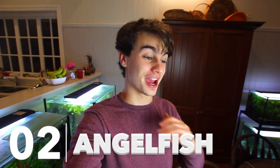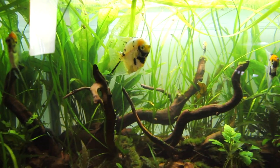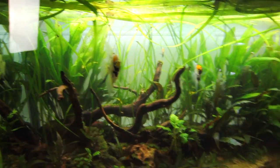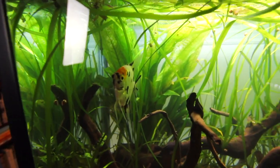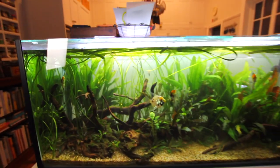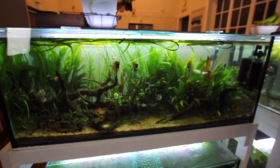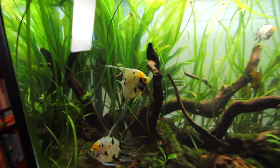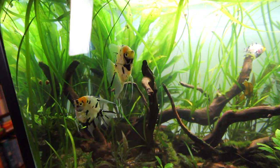Fish number two is going to be the angelfish — one of my favorite fish in the entire aquarium hobby. I'm breeding these guys and they are kind of the icon of freshwater fishkeeping. What you're currently looking at is my 55 gallon angelfish aquarium. I've got six adults in here — these are koi angelfish and as you can see they are very beautiful. A 55 gallon is almost the perfect size for these guys. All the plants in here are very low maintenance and angelfish are one of the easiest fish to keep.